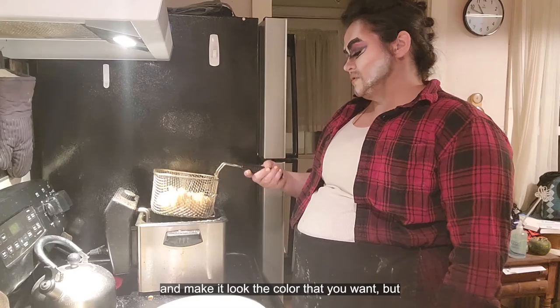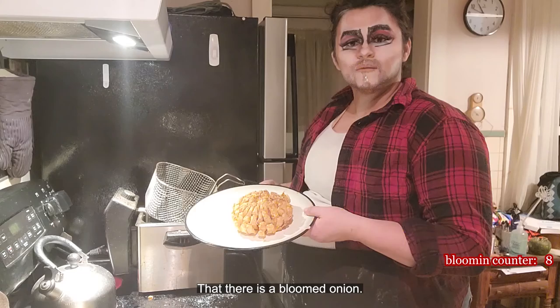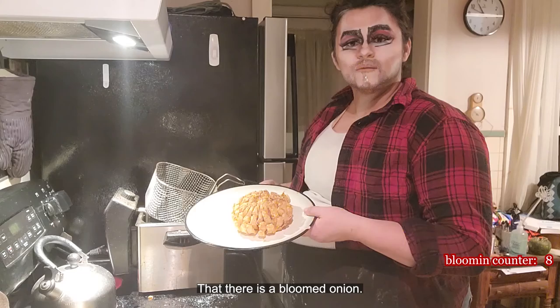That looks good. You can fry it up as much as you want, until it's the color that you want. And bam — that's it. It's a bloomed onion. Oh, hello, onion!